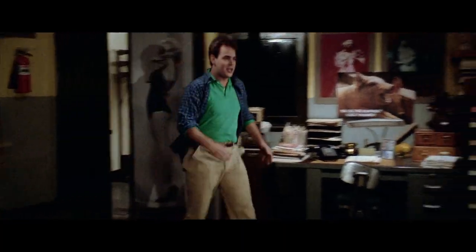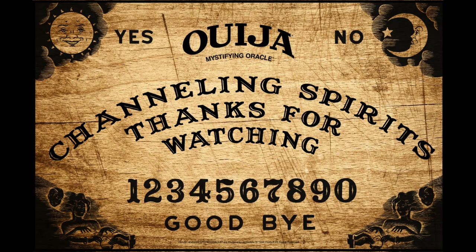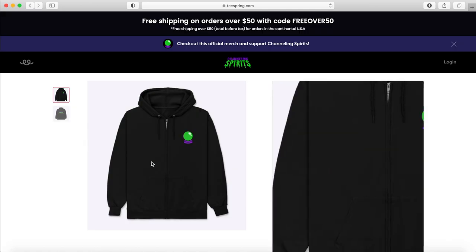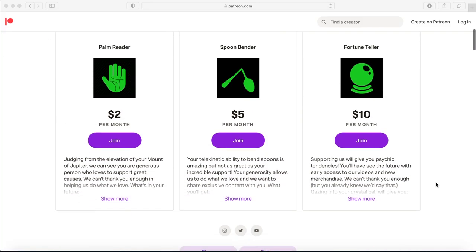We are still doing our normal video essays with Heidi — that's not going to change — but occasionally we like to do something different. Hopefully you enjoyed this. If you liked this video, please subscribe and check out our official merchandise, including exclusive blueprints of your favorite ghostbusting gear. Check the link in the description. Select Patreon tiers get five to ten percent off. As always, keep coming back for more spooktacular videos — I'm Devin from Channeling Spirits, thanks for watching.